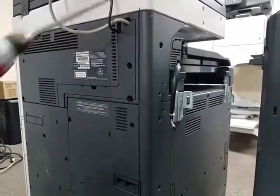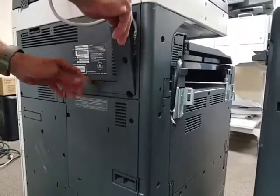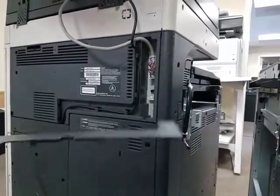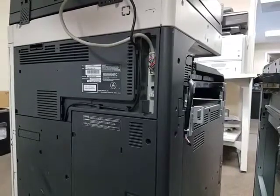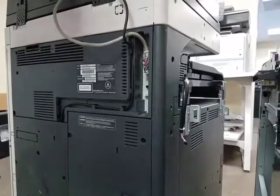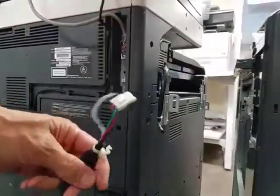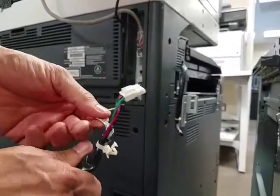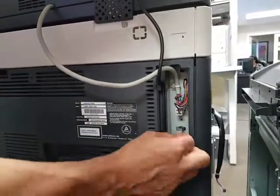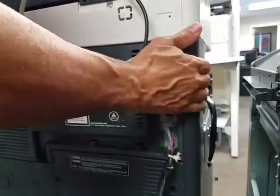Once the screw is out, put your finger here and here and just pop it out. You don't have to put it back — it's just a decorative cover. Now, connect the cable. You have a two-piece connector coming from the finisher. Push the first connector in on the bottom, then gently align the second one and push it evenly in.